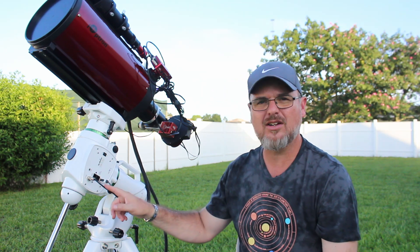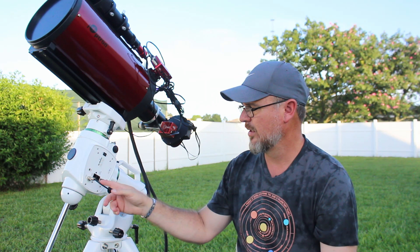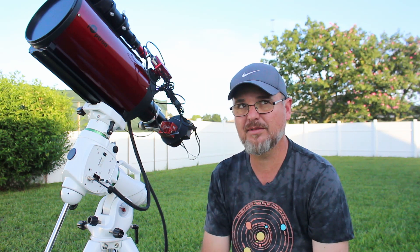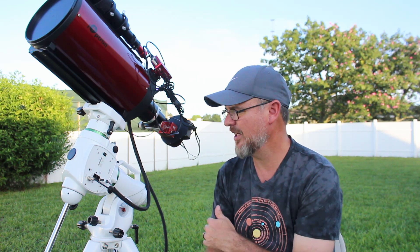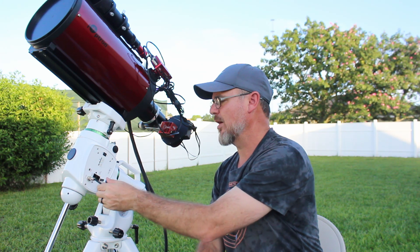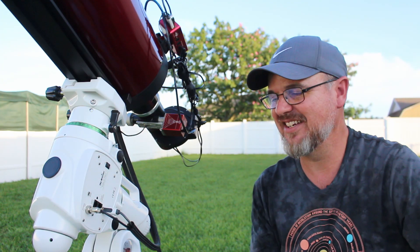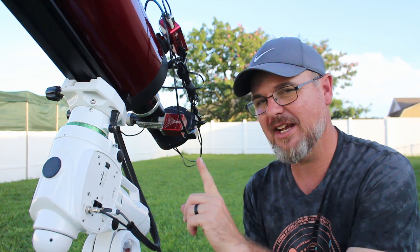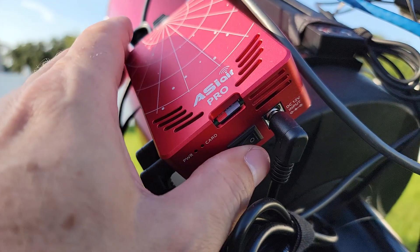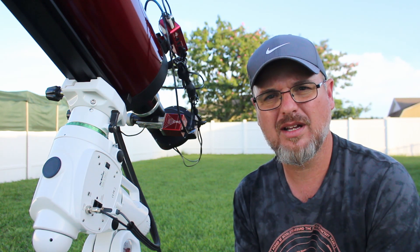Anyway, what did it come with? It does not come with a 12-volt power cord — you need to know that because I had to buy that extra. What it did come with was a cigarette lighter plug. Come on, people. I'm not going to use cigarette lighter plugs anymore. Are you kidding me? Anyway, it's pretty nice because you do have this nice little thumbscrew 12-volt power connector, but I had to order that separately. So what else did it not come with? It didn't come with — well, it came with the hand controller, but I ditched that because I'm using the ASI Air Pro. And what it didn't come with was a connection cable, but I already had one.